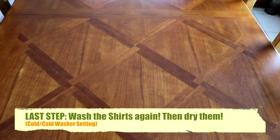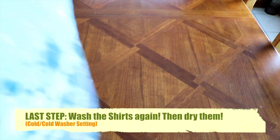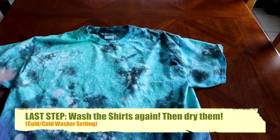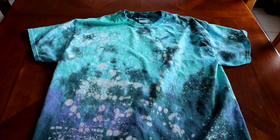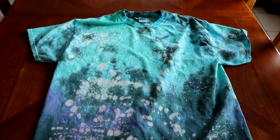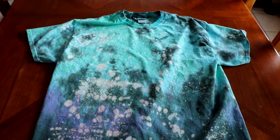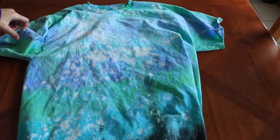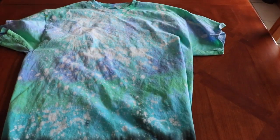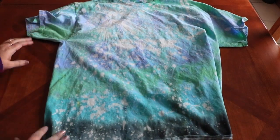After you let the bleach set in for a couple of hours, throw the shirts back into the washer on a cold-cold setting. Now that the initial excess color is out, you want to keep it on cold so you preserve the remaining color. By this point you don't really have to worry about the tie-dye bleeding into other clothes since you've washed them so many times.